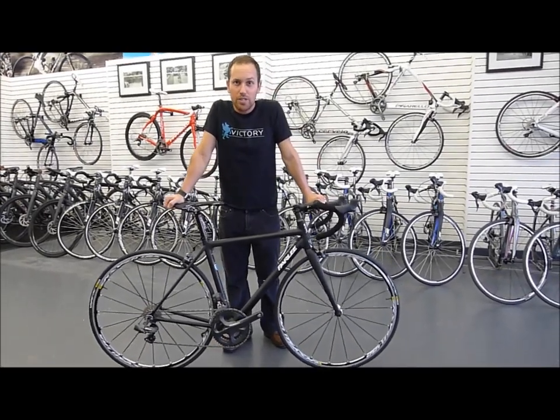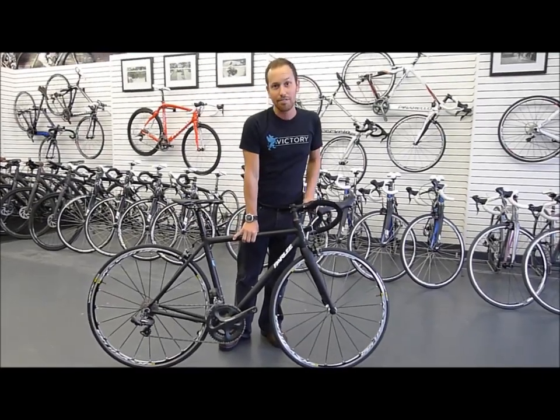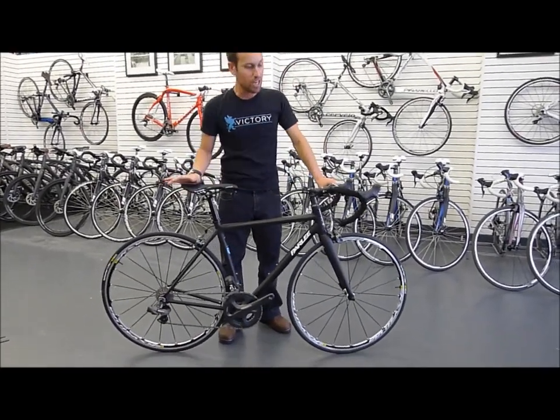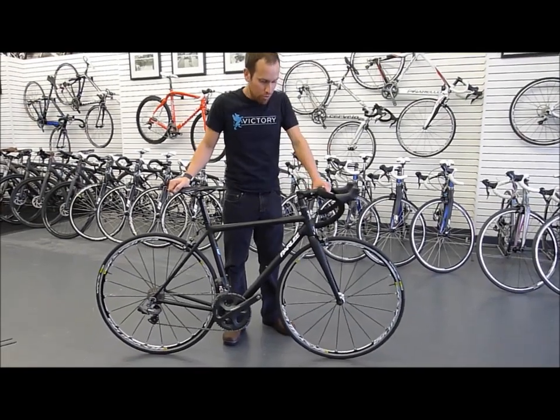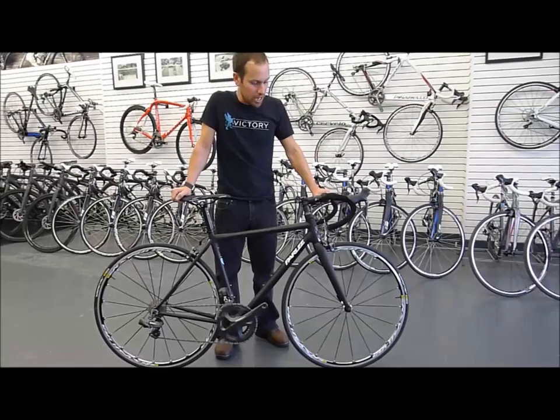Hey, I'm Clark here at Victory Bicycle Studio showing you all the Parley Z5. Parley — we are huge fans of. To give you an idea, both myself and Robert, the other owner here, both ride the same Parley. We truly feel Parley is producing one of the finest bikes available on the market today.